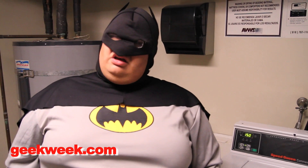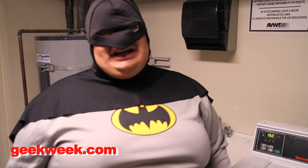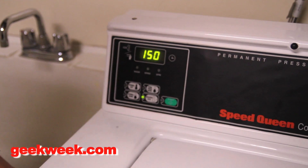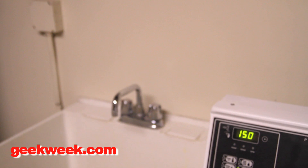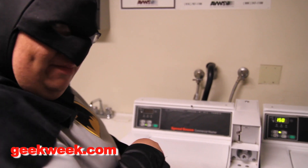Pour it evenly. Be sure to close the lid — that's how you'll know your laundry is secure and ready to be washed. Check your settings like this. I want it cold. Then you're gonna go in and put your money in, put your quarters. Follow me.